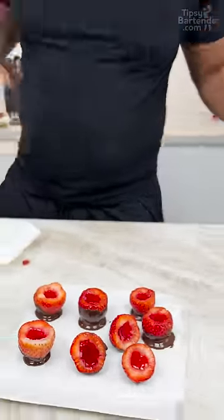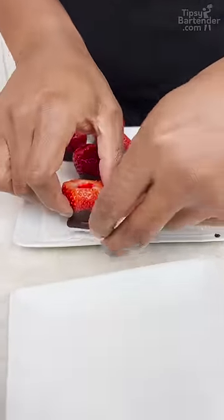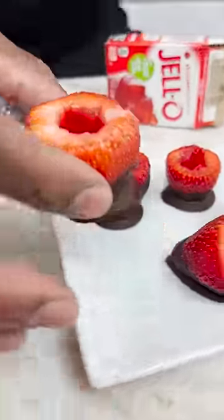Now you let them harden. It's not gonna take long, it's pretty quick. Just take these off, champ. And there you have it — chocolate covered strawberry jello shots.